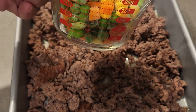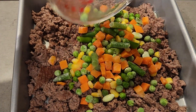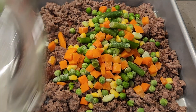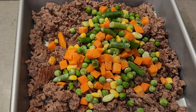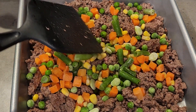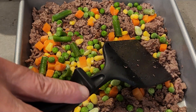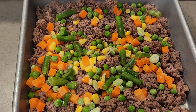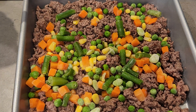We've got one cup of vegetables — dump it right on top and mix it right in. So that's going to be our base for our shepherd's pie. Now let's get the zucchini cut and cubed and then we're going to get it boiling.